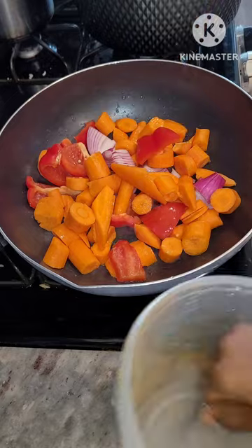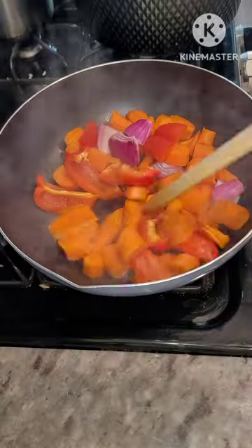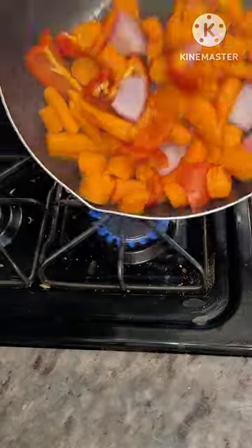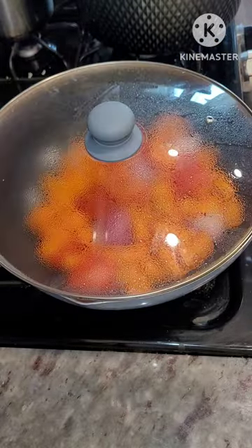Pour in the cut vegetables and then sprinkle just a little bit of water, cover it and allow it to steam on a low heat. Today's shout-out goes to Mrs. Aisha Khan, Abdullai, and Rafia — thank you guys so much for all the love and the support, I appreciate it so much.